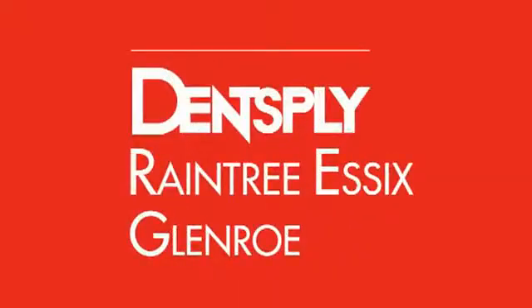Welcome to Dentsply Raintree Essix Glenroe's line of educational video tutorials. Dentsply Raintree Essix Glenroe is committed to providing you with the educational tools for your success. The following educational video is for the use of the Drufomat Scan with CombiPlast Plastic.